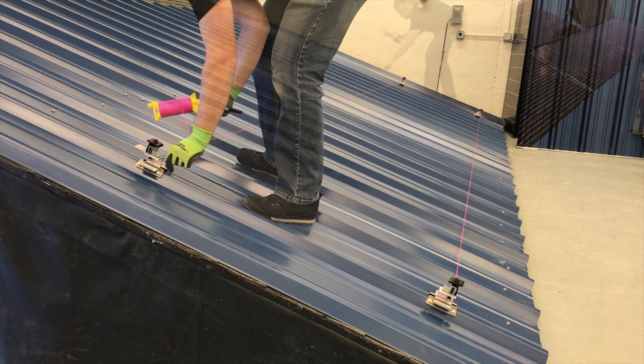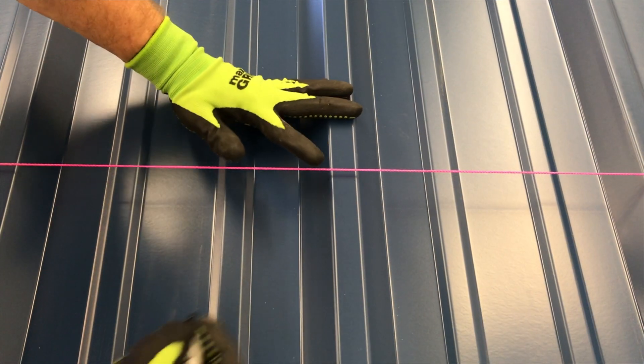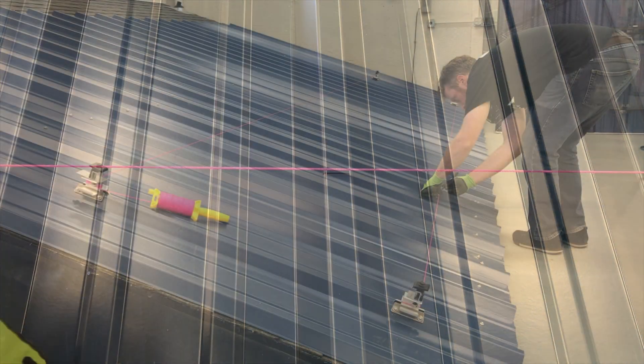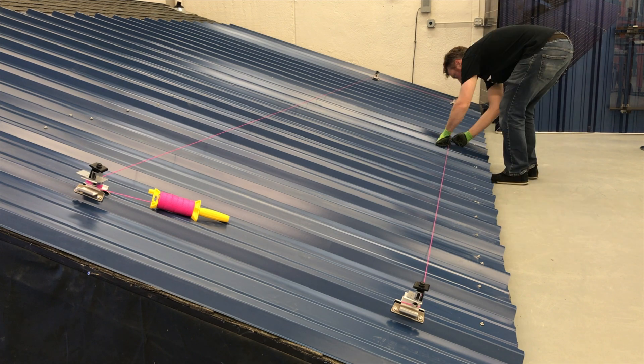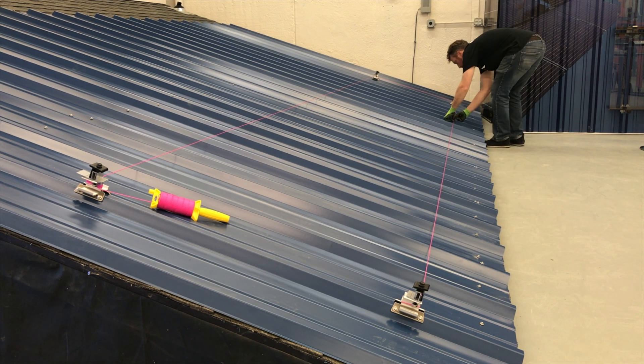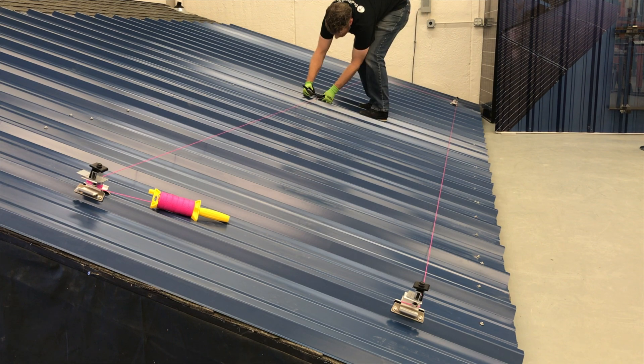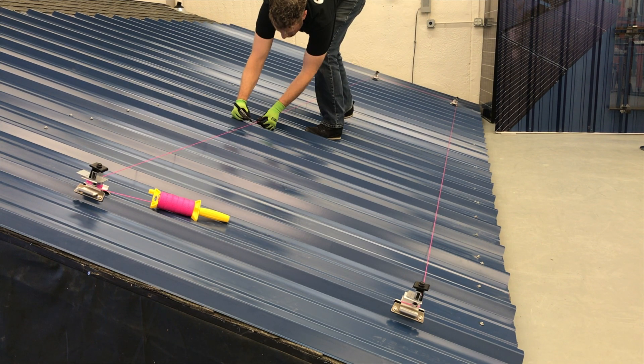Use a permanent marker to mark the roof where those attachments will be placed. This is an important step to help you select the right rib or seam to not exceed the allowable span for your project, and will also avoid misplaced attachments caused by something moving the string line, like wind or another installer.